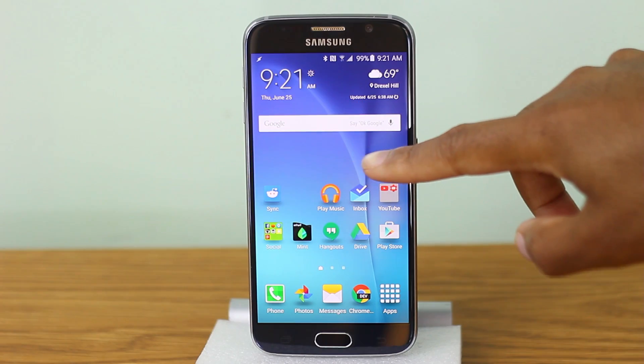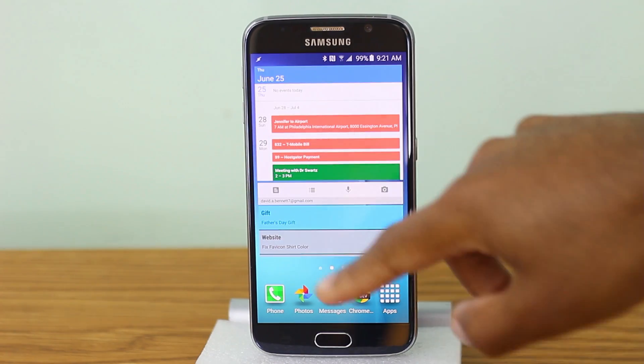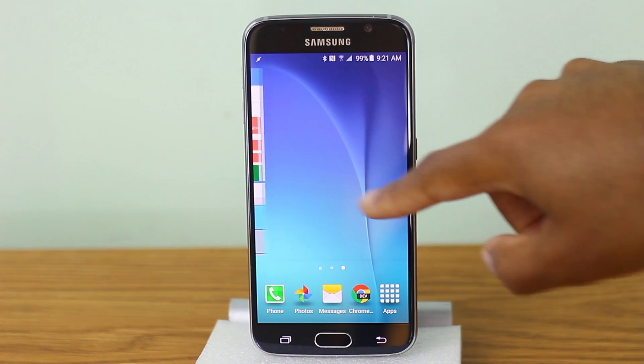What up awesome internet people, how's it going? So if you're looking for a stock Android theme for your Galaxy S6, look no further, let's get to it. Here we are in a stock Galaxy TouchWiz theme.